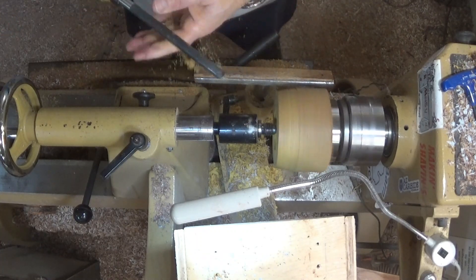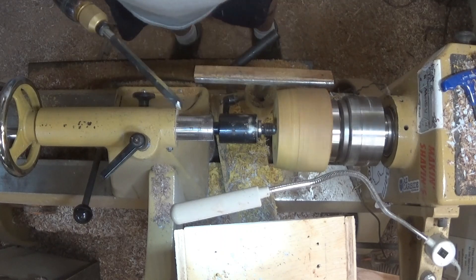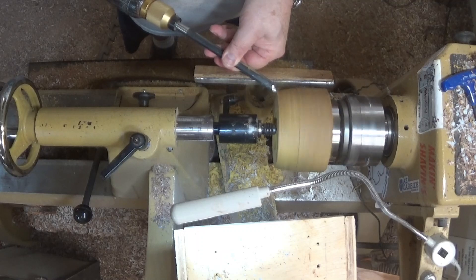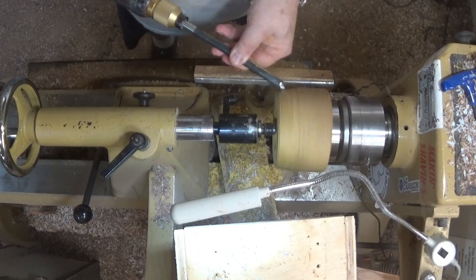I reground this gouge a few weeks ago to a 40-40 and re-watched some of Stuart Betty's tech videos on how to get the best effect out of it, and I think it's worth it.